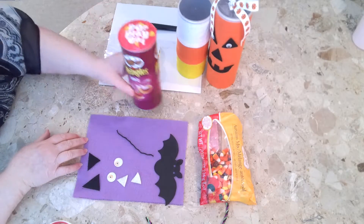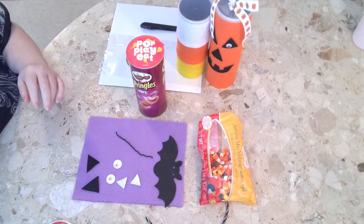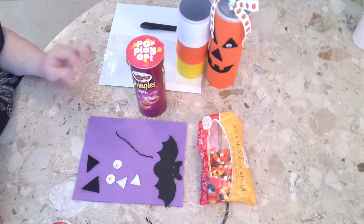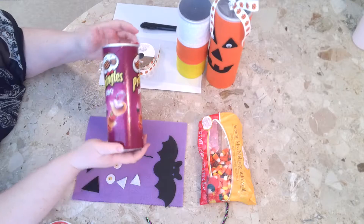Hi, this is Lisa with Cheap Crazy Crafts. I've got a really cute Halloween trick-or-treat — a little snack you can give out to trick-or-treaters at the door, use at a party, or give to your co-workers.